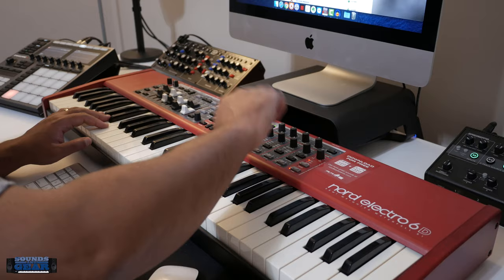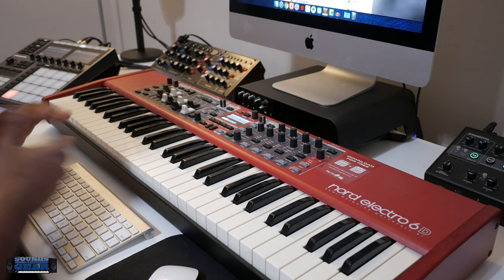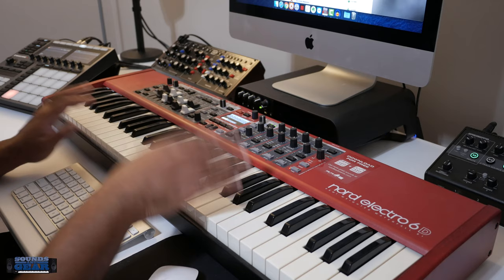Let me know what you think — like, comment, subscribe to the channel. If you're interested in grabbing the Nord, I've got the link in the description. Using those links definitely helps out the site and the channel. Also, if you're looking for plugins, presets, sample packs, tutorials — all that good stuff — stop by the Sounds and Gears shop. Till next time, I'll see y'all later. Peace.